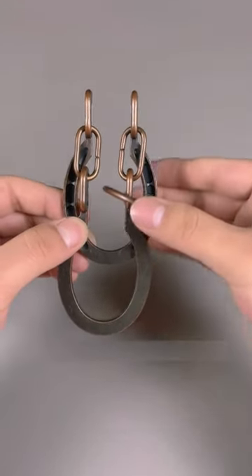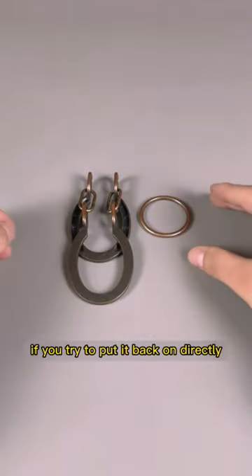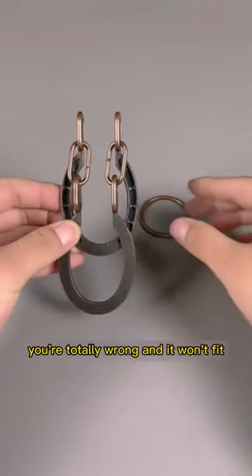But how do we put it back on? If you try to put it back on directly, you're totally wrong and it won't fit.